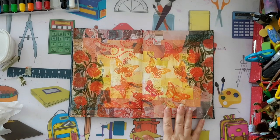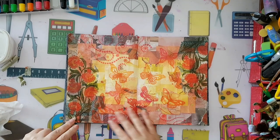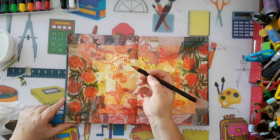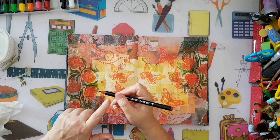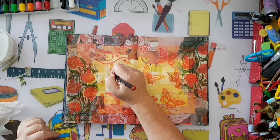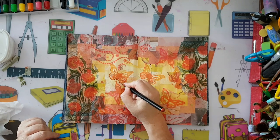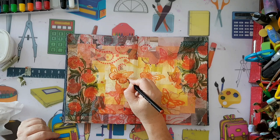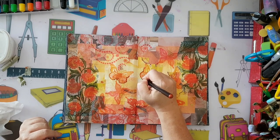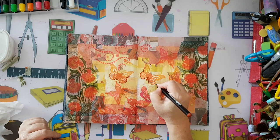I'm back - this is dry now. I want to accentuate a few items: make the border darker and make my butterflies pop a bit more. I'm using a water-reactive brush pen from the cheap store and I'm just going around the bottom of each butterfly to give it some definition.